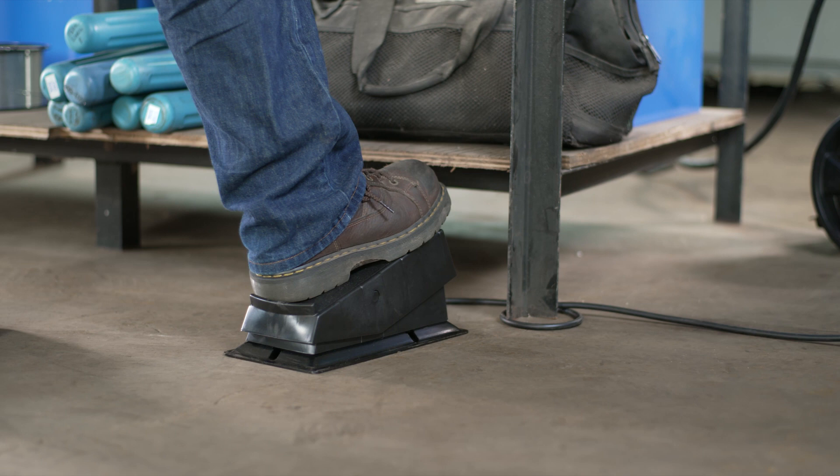Operators are often restricted by the length of the cords and leads that are required to weld. Having the flexibility to position the foot control where you want it, without having to string your cable throughout your workspace, can make a big difference in your operation.